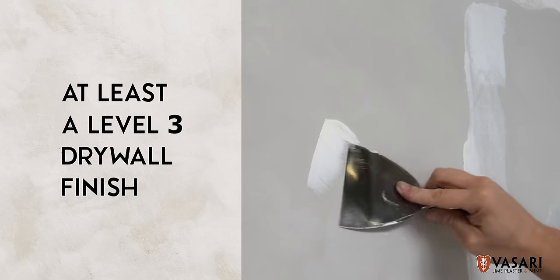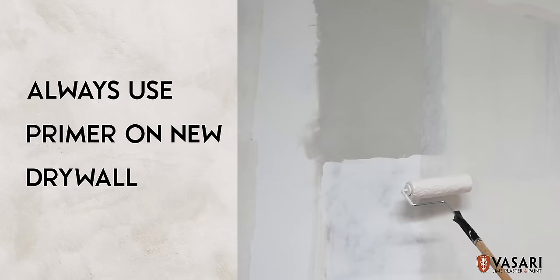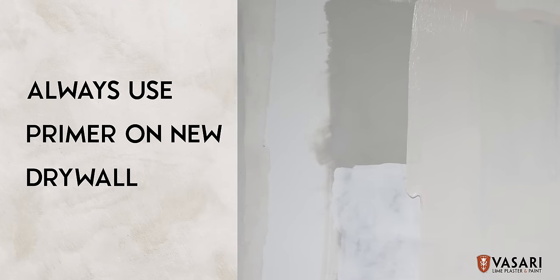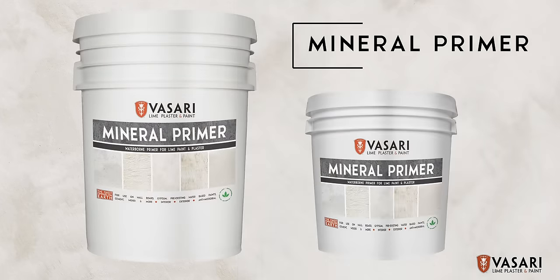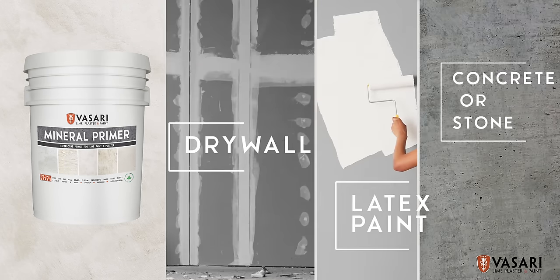Make sure your walls are relatively smooth before application. Always use primer on new drywall or gypsum surfaces. It will also adhere to most water-based coatings. Use Vasari Mineral primer before applying Marmarino on new walls. It can be used on new drywall, gypsum,